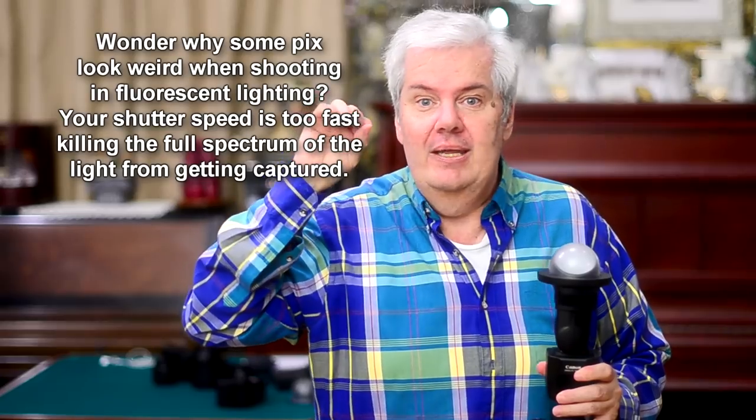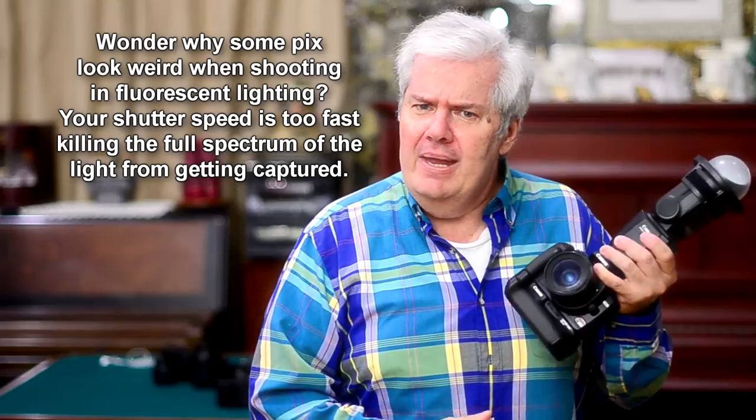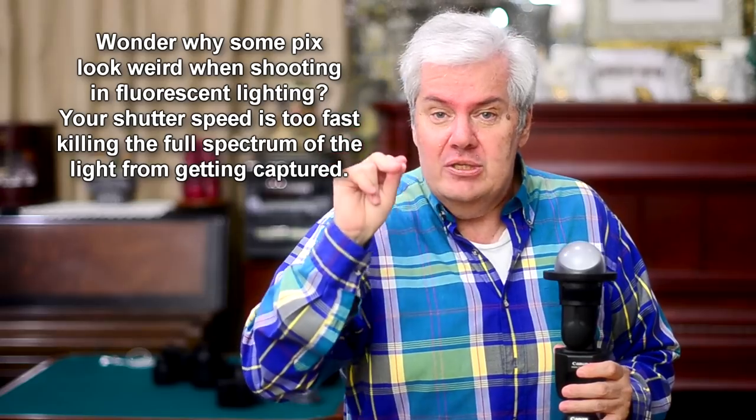In the United States, we are on 60 pulses of electricity, and in Europe you're on 50 pulses. That means that tube is cycling 60 times a second, or 50 times a second in Europe. So you need the shutter speed at 1/60th or 1/50th or slower to capture the full spectrum — the whole color gamut. Otherwise, you might capture only a yellow portion, a blue portion, or a green portion, and you go like, there's something wrong with my camera, it doesn't take good pictures. It's not the camera.